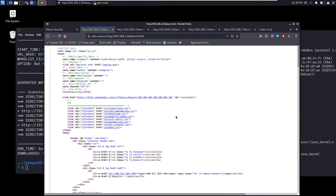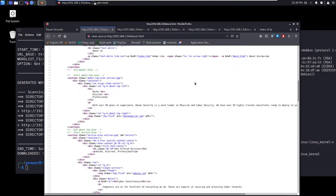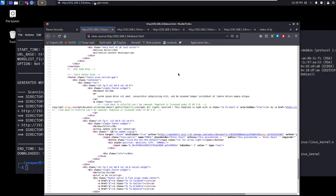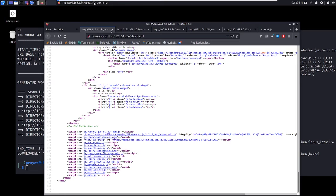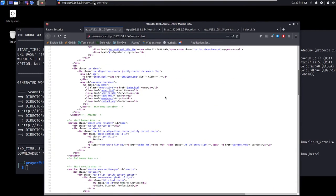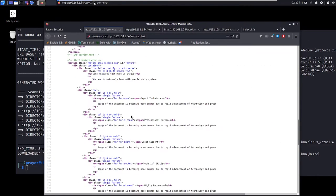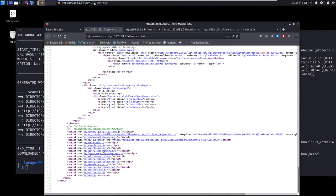Let me check out the about.html. I see a telephone number — nothing much there either. I'll look at the service.html. There are a lot of divisions because they use split sections. Oh wow — look at that — we got our first flag! Basic reconnaissance.